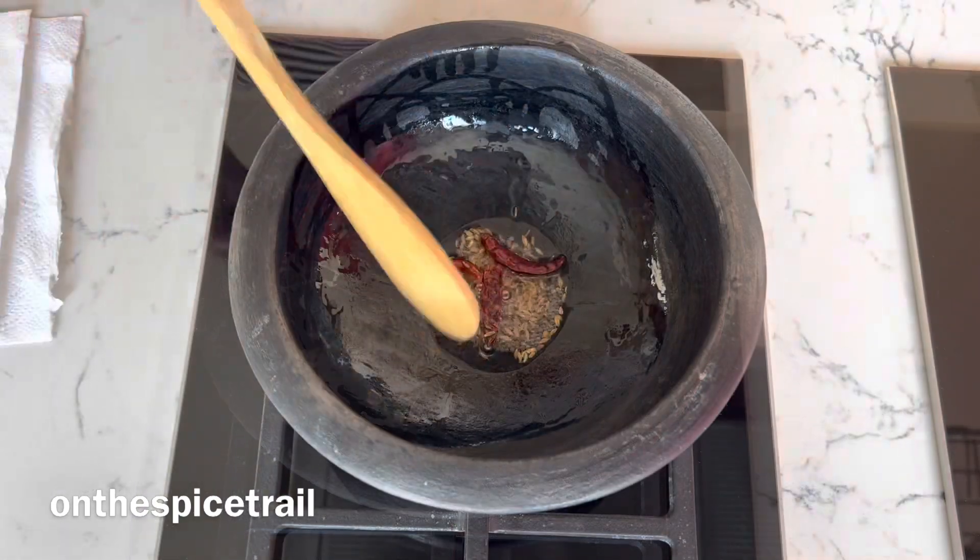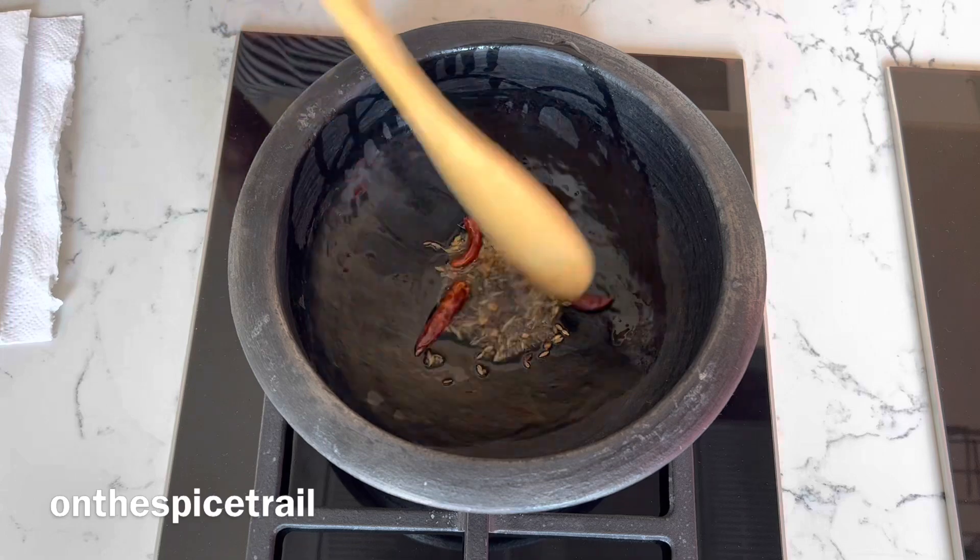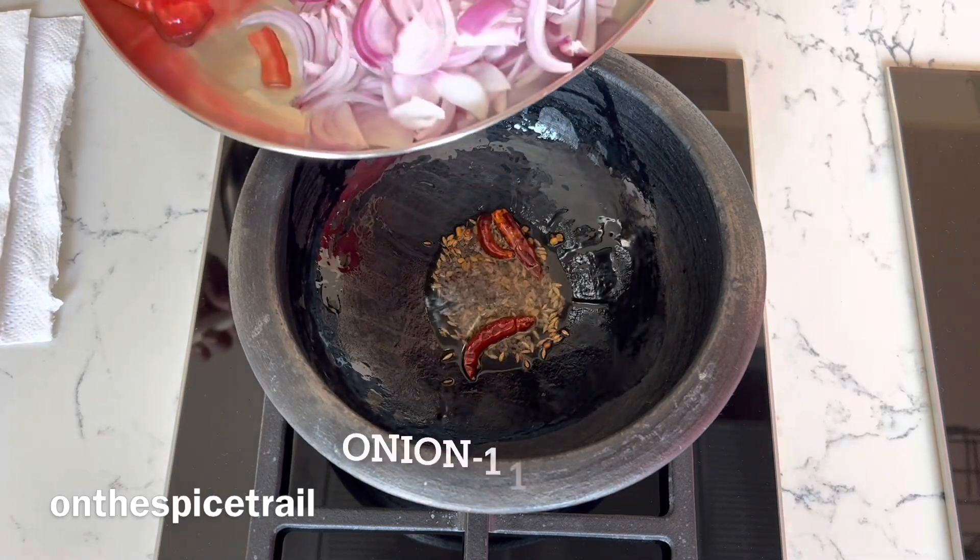Add the tempering spices: mustard seeds, jeera and cumin seeds, and some dry red chillies. Let them crackle.